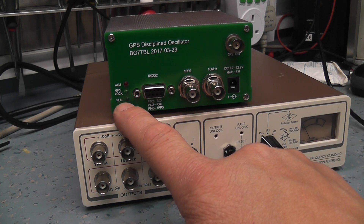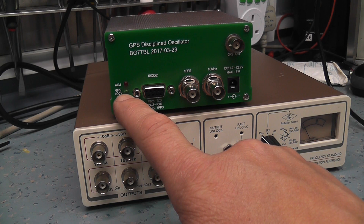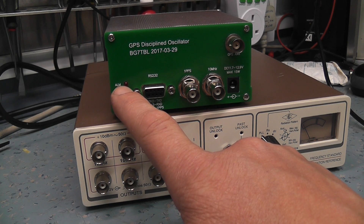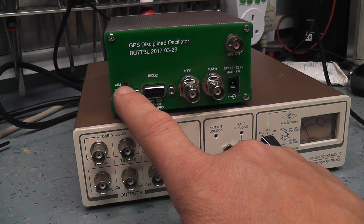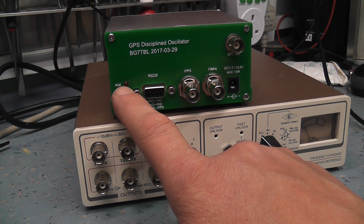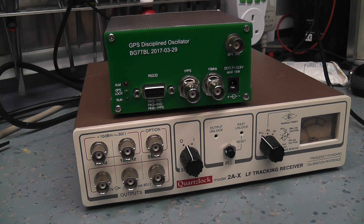There are three LEDs: run (flashes once a second to show the unit is on), GPS lock (confirms it has a lock on satellites), and alarm (which means either the oven-controlled oscillator isn't up to temperature, or it has lost lock and isn't getting steering from the GPS satellites). From what I can understand from the Chinese manual, it gives a very accurate 1 MHz output or 1-second pulse, useful for calibrating counters and checking equipment.